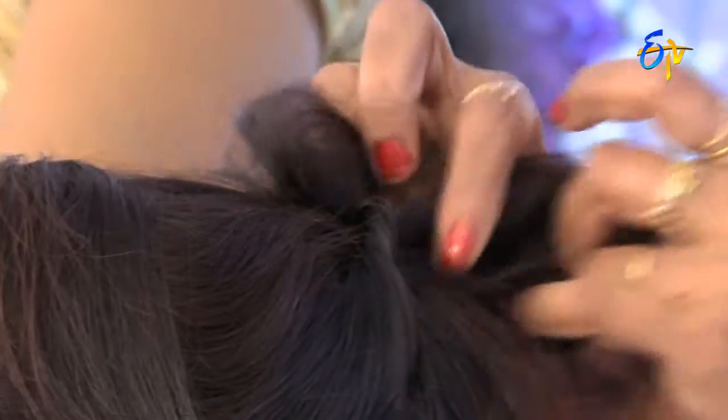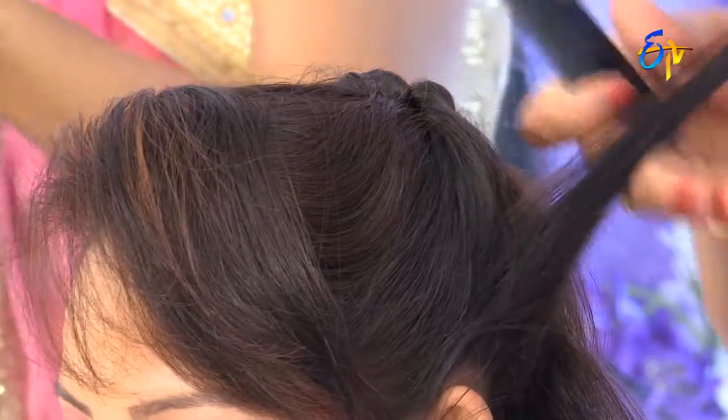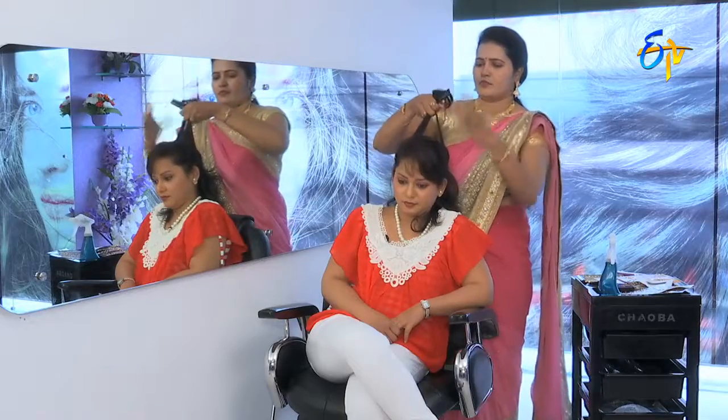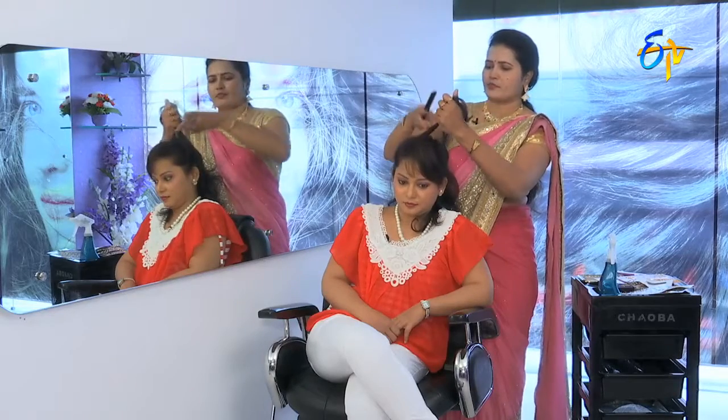Now we need to twist. Let's put the two sides in. We put the hair in. We want to twist the ponytail a little bit. Don't cut the gap. Look at this — we have cut. Let's mix it in.